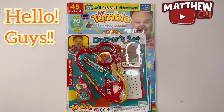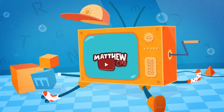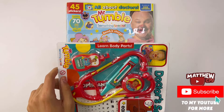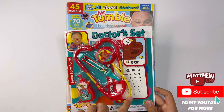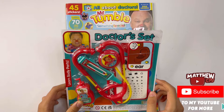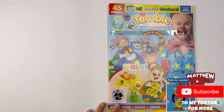Hello guys, this is MapUSDBJ here with a Mr. Tumble magazine. It has a doctor set. As you see on the side here it says learn body parts. So in this set, this big thing here is called a stethoscope. This here is called a thermometer. I believe this is some magic cream. Got a few cards there if you can learn to sign. I'll show you that later. And here's the magazine. See there's Mr. Tumble here. This one is all about doctors.